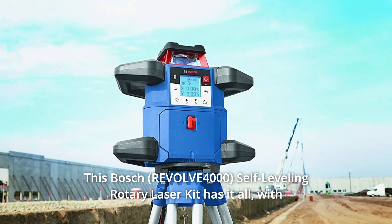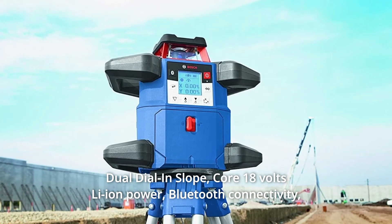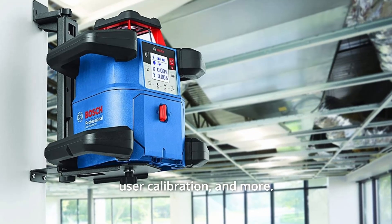This Bosch self-leveling rotary laser kit has it all — with dual dial and slope, core 18V Li-ion power, Bluetooth connectivity, user calibration, and more.